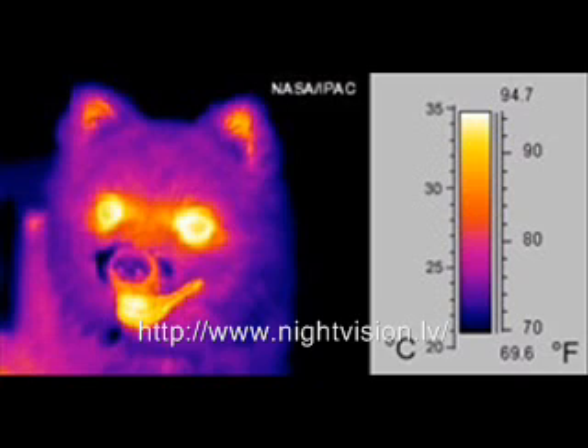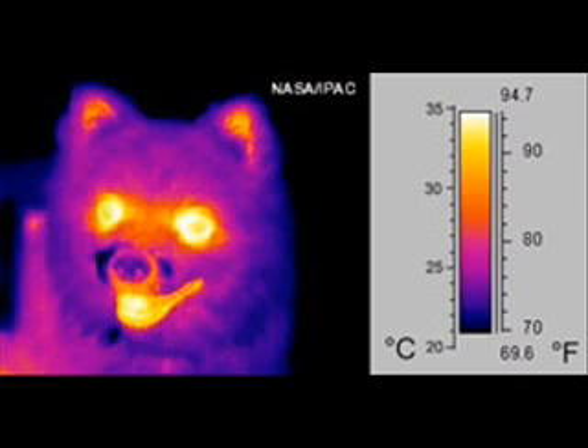This versatile product can work in daytime along with little to no light conditions and offers more advantage over standard night vision goggles for operators on their mission. Note that most advanced devices are available only for military and law enforcement personnel and cannot be exported without a license or written approval from the government.